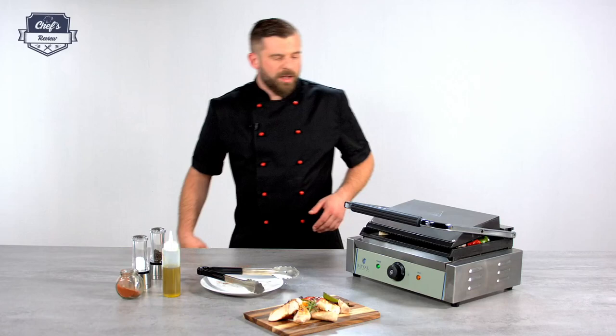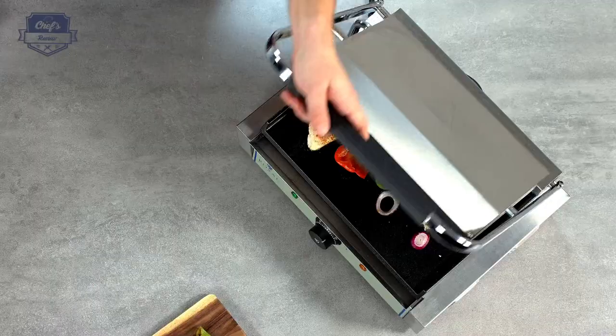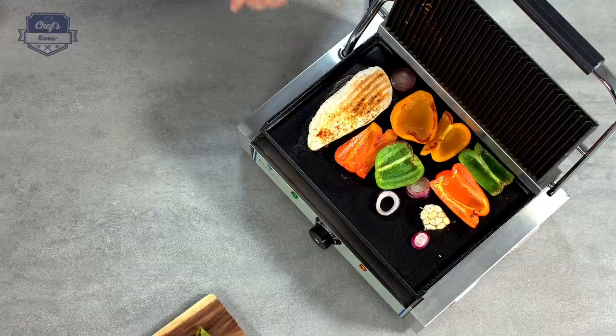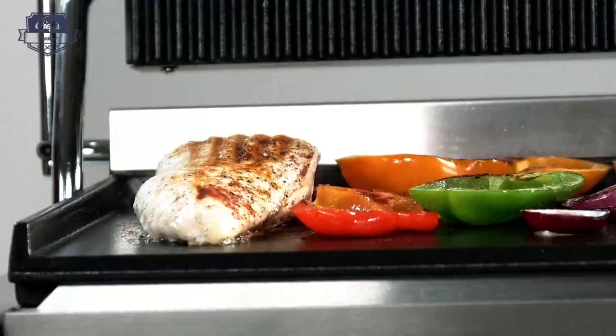Along with the device the producer gives you a three-year warranty, so should anything break just send it back and they'll fix it for you. My steak should be ready now. If you like the device, leave a comment and let me know what other equipment you want me to test. Thanks very much for watching and I'll see you next time.